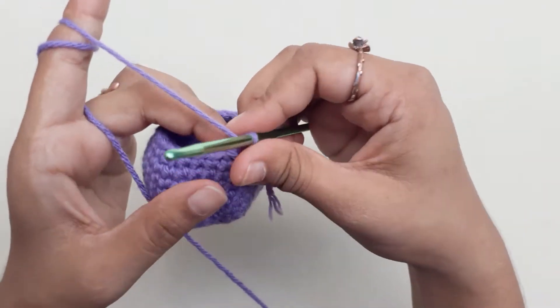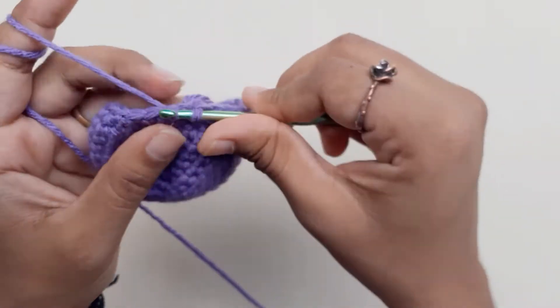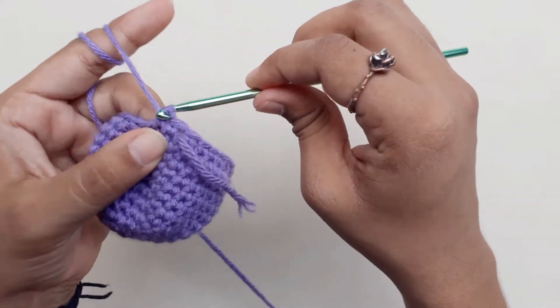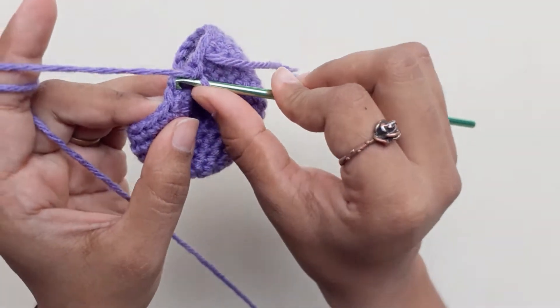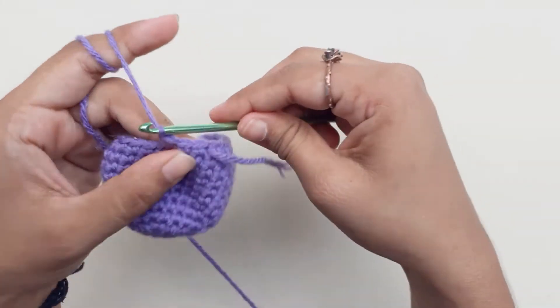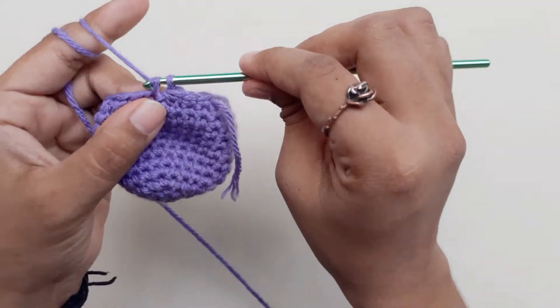Next row, you will do a decrease after 2 chains, and do a single crochet. Repeat this for the entire row — you should have a total of 18 single crochets.